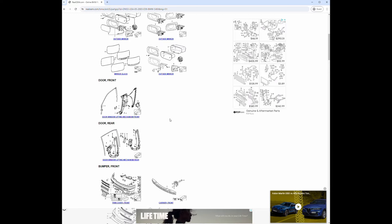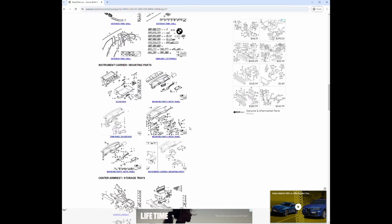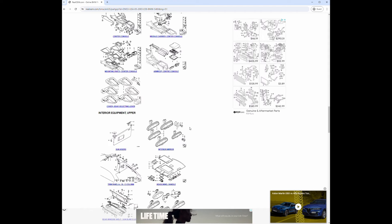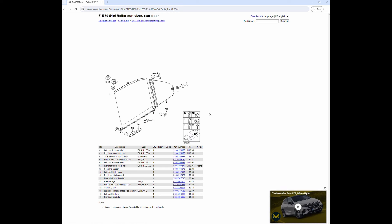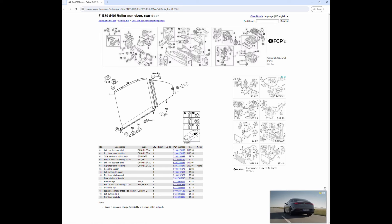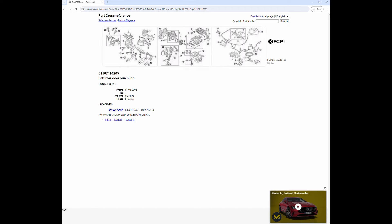Let's browse some parts - I think it's going to be under vehicle trim. Scrolling down I see doors, bumpers, inside door type of stuff. There we go - roller sun visor rear door. We're looking for part number four which is left rear door sun blind, and that's $190.95.